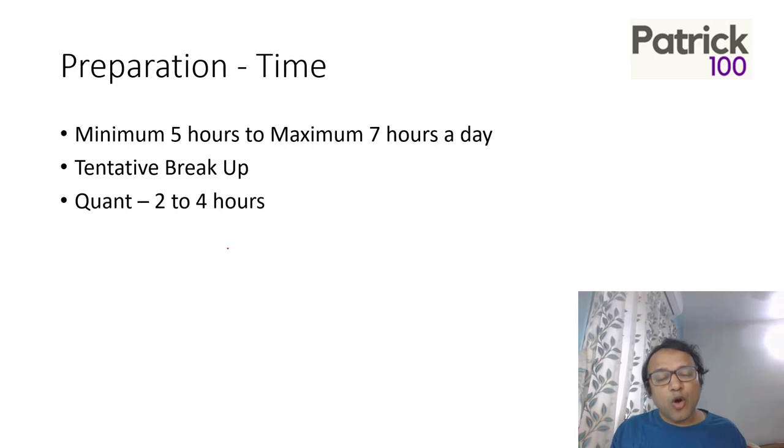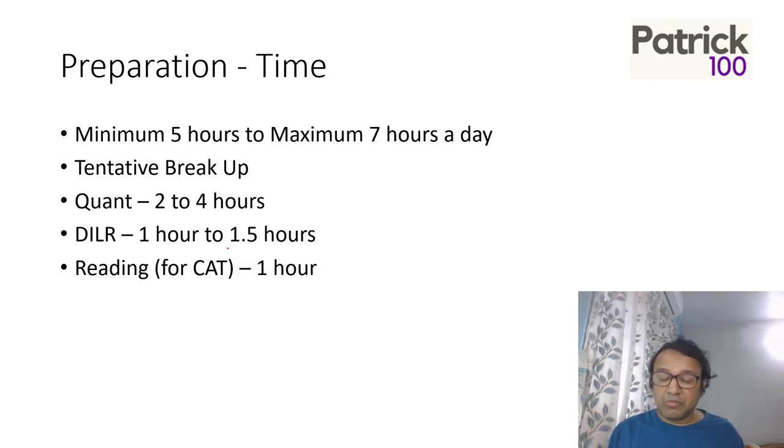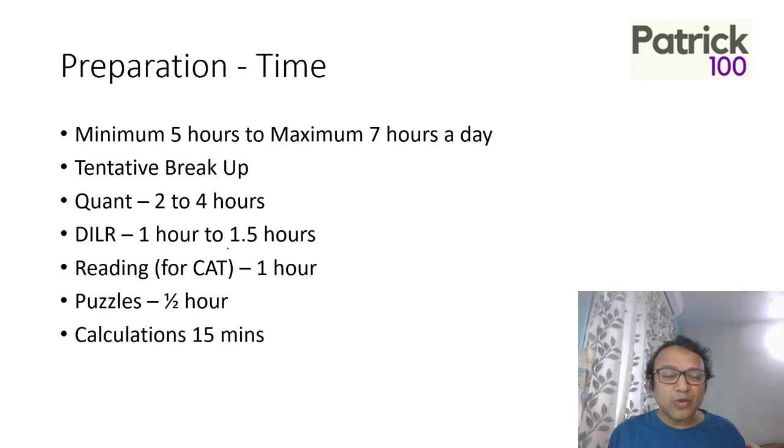The tentative daily breakup: QA for two to four hours depending on your comfort level — two hours if you're strong, four hours if weak. DILR for one to 1.5 hours. Reading is the most important thing for CAT — spend at least one hour on reading, as it helps not only your Verbal section but QA and DILR as well. Add puzzles for half an hour and mental calculation for 15 minutes.